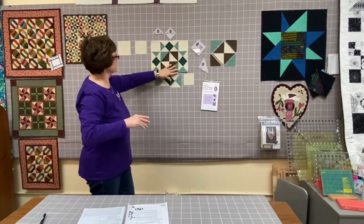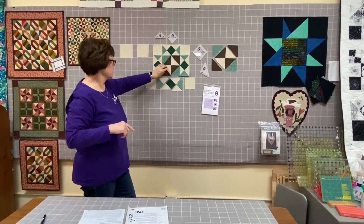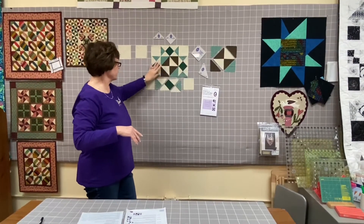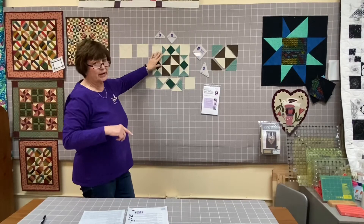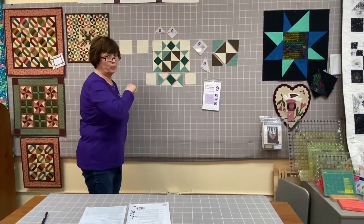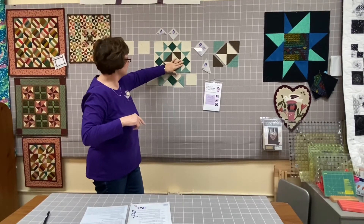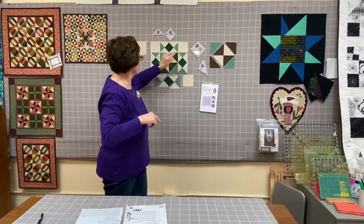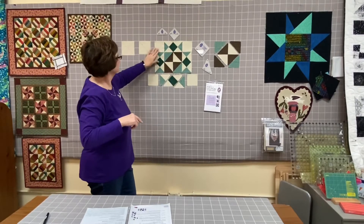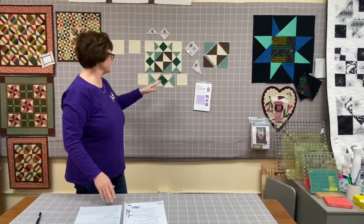That method creates your center unit, which should measure six and a half inches before seam allowances. You've already created four of the units with the square and triangles. When you add those to each side of your center unit, I recommend pressing those seam allowances open — there's quite a bit of bulk with the points meeting. Then add your A1 background squares onto each one of those units, and press that seam open as well. It's a pretty fast, easy block to create.